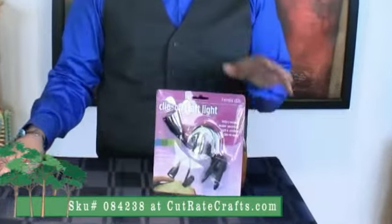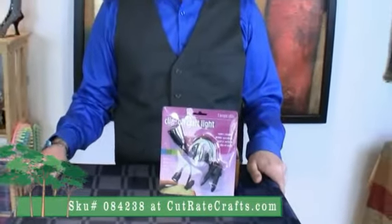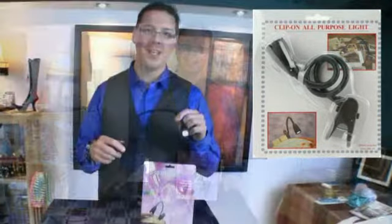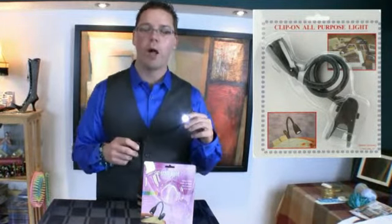In today's video review we have the clip-on craft light. These are for crocheters, knitters, maybe cross-stitchers or even needlepoint that needs a little bit of extra light in your life. If you're like me and you like to craft after hours — I'm kind of that kind of guy.